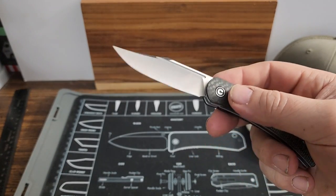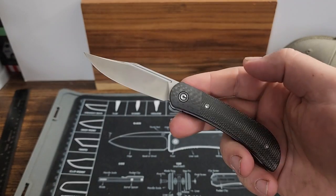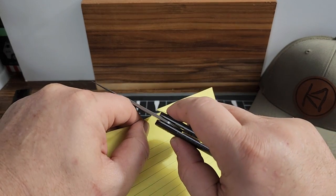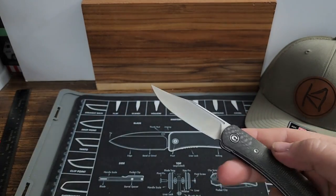Like the other one that I have, I have not carried this much or sharpened it yet. As you can see right out of the box it is pretty sharp.